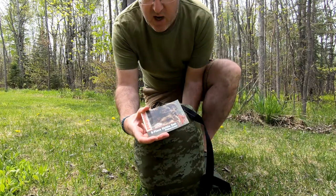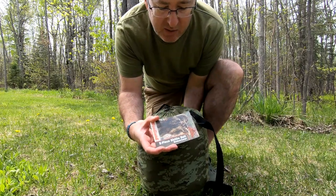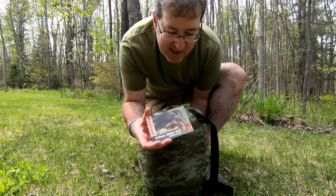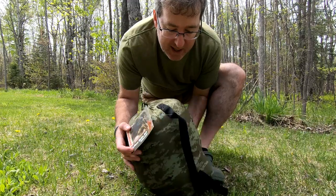There's the card — Red Rock Outdoor Gear, Woodland, 54 bucks on Amazon.ca. That's Canadian, and it's fantastic.